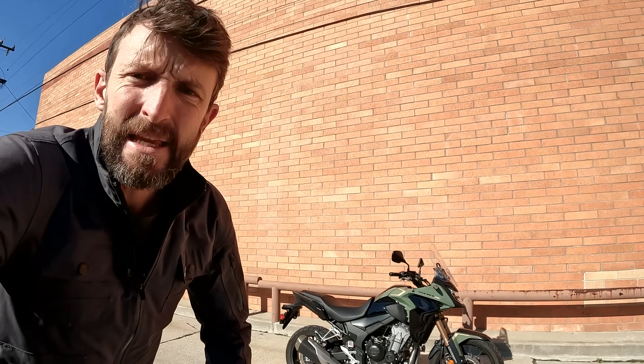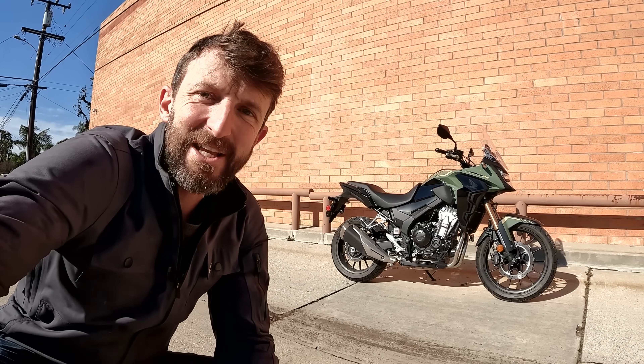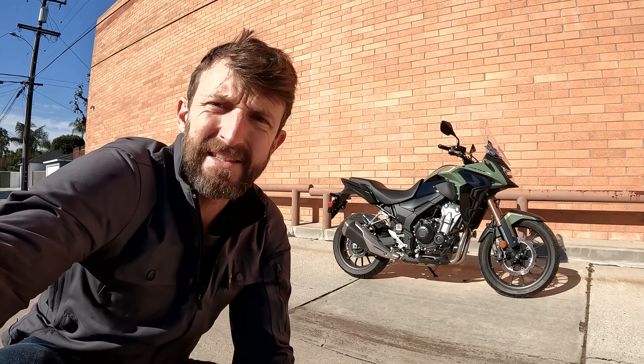Welcome everybody, Zach Cords here with RevZilla and this is Daily Rider, where we learn about motorcycles as we ride. Our guest today is the CB500X from Honda — not to be confused with the CB500F, also from Honda, not to be confused with the CBR500R, and there's a Rebel 500 in there somewhere. There are a lot of Honda 500s. On today's ride we'll talk about how this bike separates itself from its 500cc siblings and how it fits into the greater motorcycling world. Let's go.